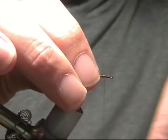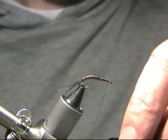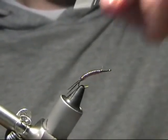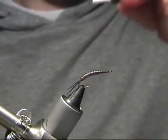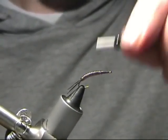Now what we'll do is take the thread down right down to the eye. Now we'll take it back up again — just wind it right all the way back up. And then finally take it down again. Just building up the front end a little bit, that's all.